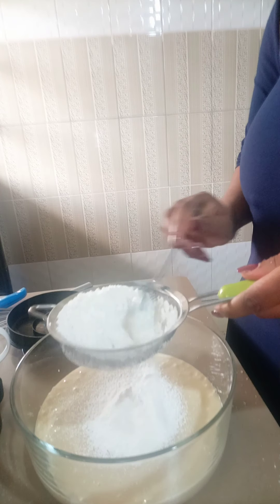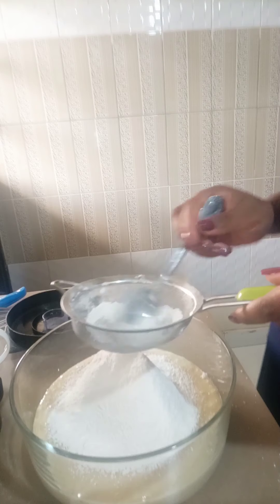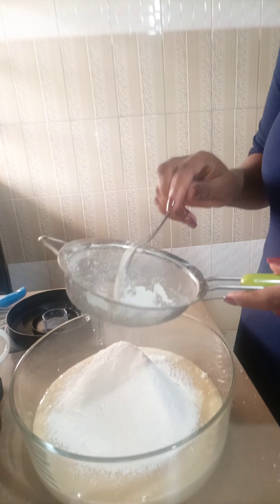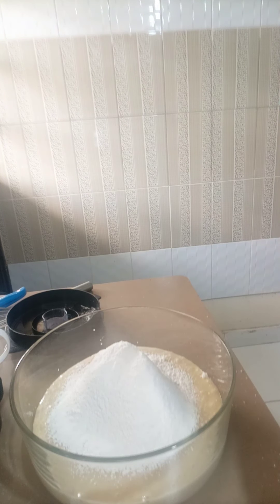When putting flour in the mixture, make sure that you sieve it, because we don't want any particles to be seen in the mixture. So make sure you sieve it before you start mixing.